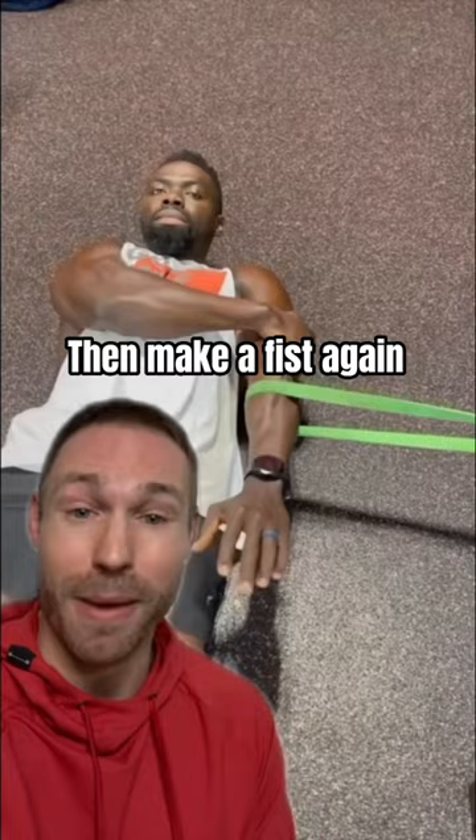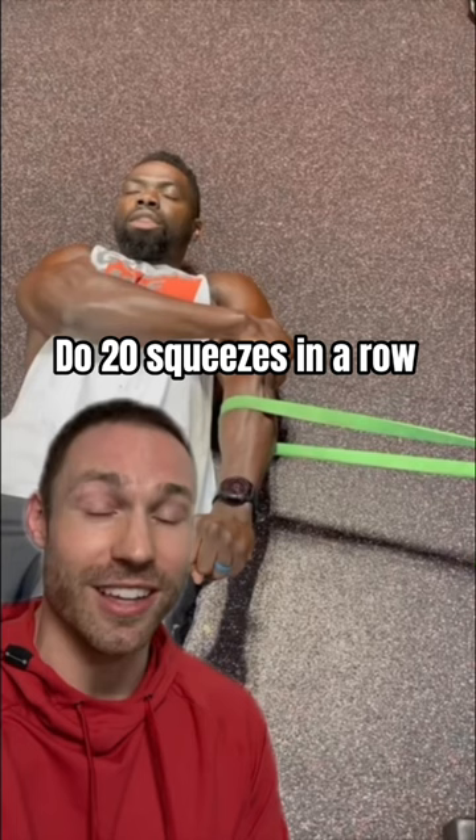If this takes away your elbow pain, then I want you to do 20 squeezes in a row — make a fist as hard as you can and relax. This is a joint mobilization. Then retest your grip strength.